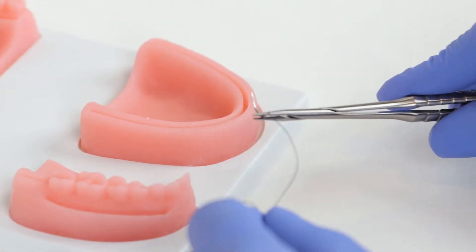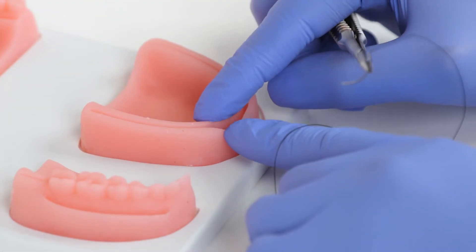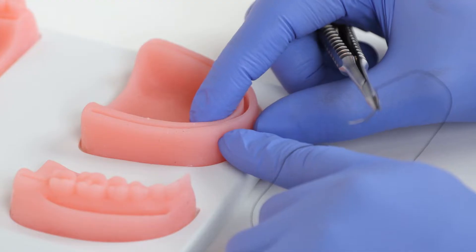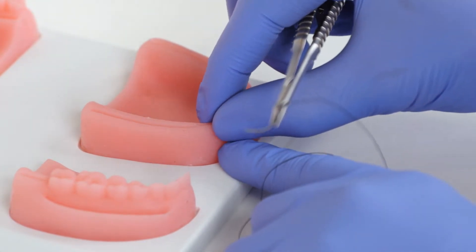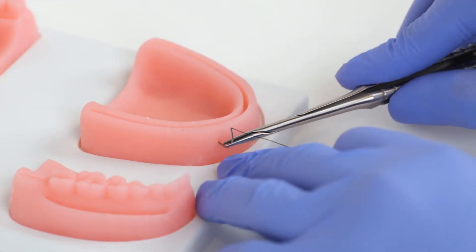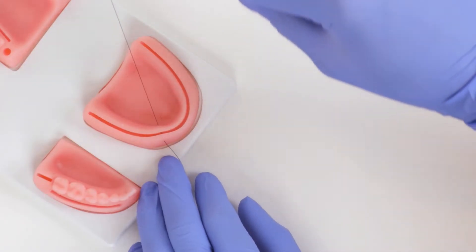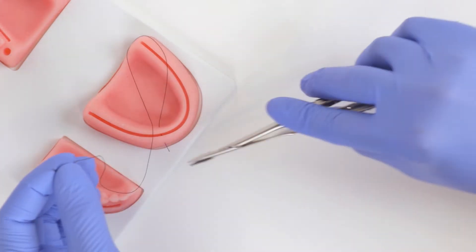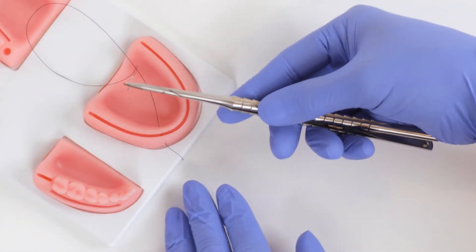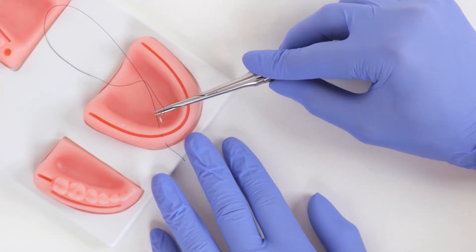The horizontal and vertical mattress sutures are very useful to reduce tension in a flap. If the flaps are having a hard time coming together, or there's going to be muscle pull, you want horizontal mattresses to help reduce tension at the edge. We first start a little distal and make a full pass of the needle through the tissue, then regroup the needle. The first pass was buccal to lingual.